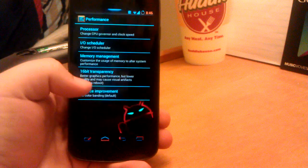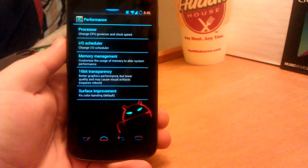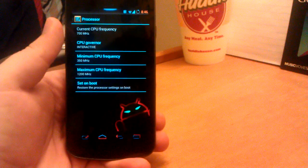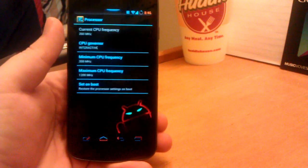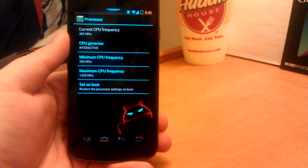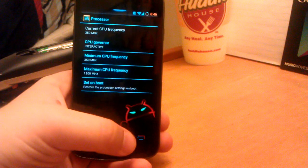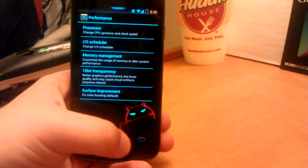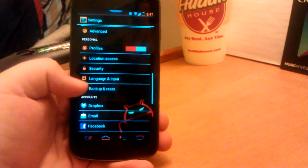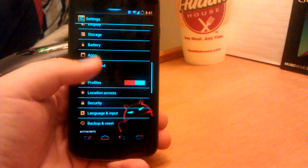So if we go into performance — when I flashed the build during the install video, I overclocked this to 1.3 GHz from 1.2, and my phone went into a boot loop. So yeah, I kind of left it at the stock 1200. Because I didn't have to reinstall the ROM — I already had all my apps and everything — I just took away the overclock. It wasn't that hard.